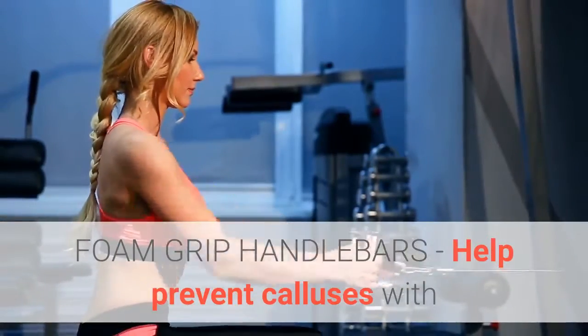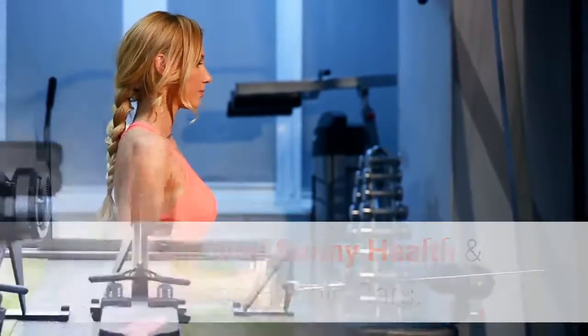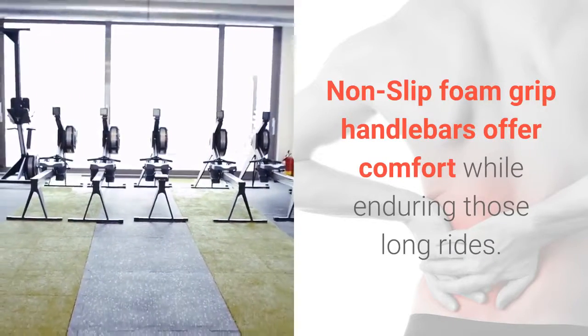Foam Grip Handlebars. Help prevent calluses with the improved Sunny Health and Fitness handlebars. Non-slip foam grip handlebars offer comfort while enduring those long rides.